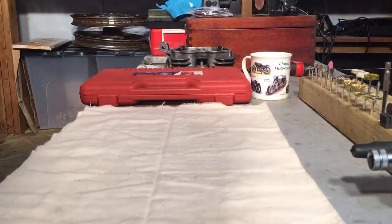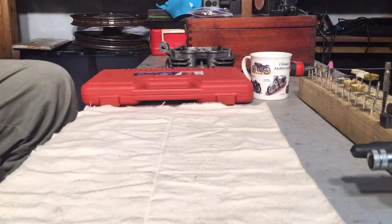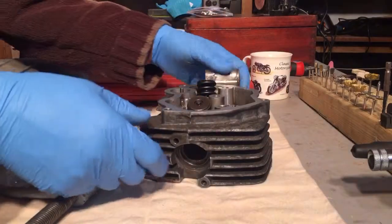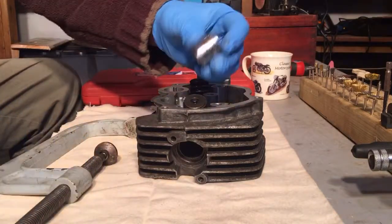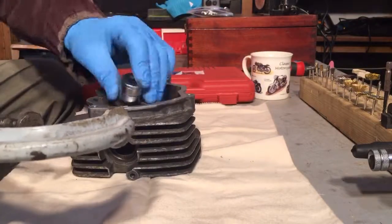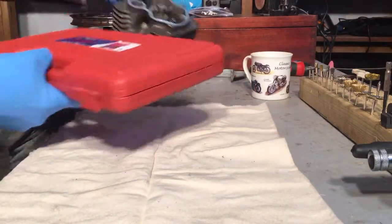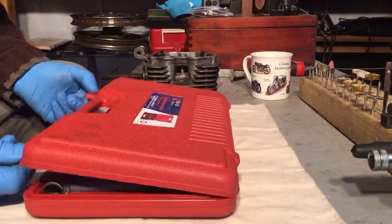After spending several years messing around with various clamps, G-clamps and sockets to try and remove the valve springs from a cylinder head — you put a socket on top, put the clamp underneath and wind down the spring to get the collets out — I happened across this tool on eBay the other day for under 10 quid, £8.80 or something.